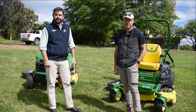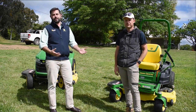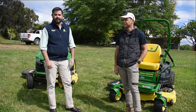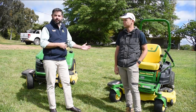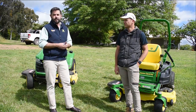G'day everyone, Andrew here from Hutchin and Pearce. I'm here with Ben from Lawn Tips and we're here in Orange at his beautiful property. We've been sponsoring Ben and providing some green machinery for him to use on the place, and I thought it'd be a great opportunity — now some of the COVID restrictions have lifted — to spend some time going over the machines and give you guys a walk around of the features.